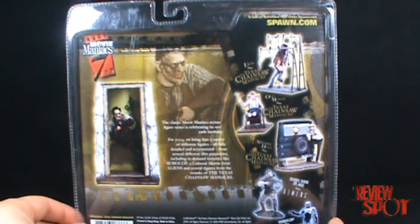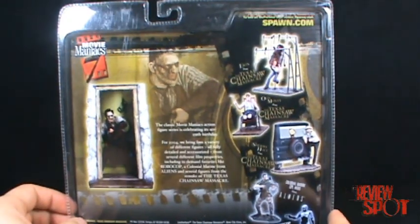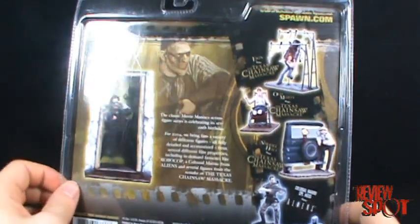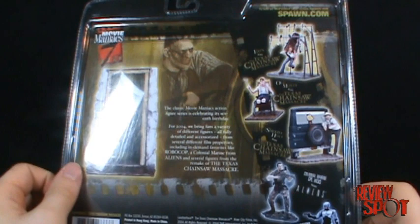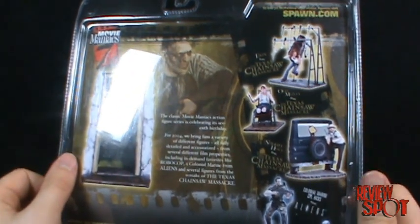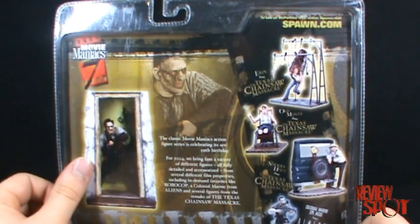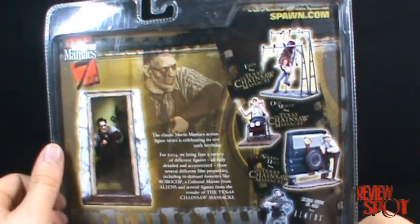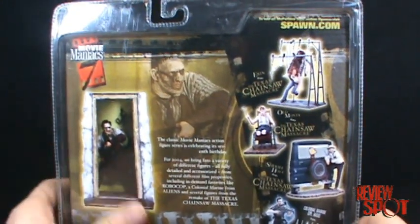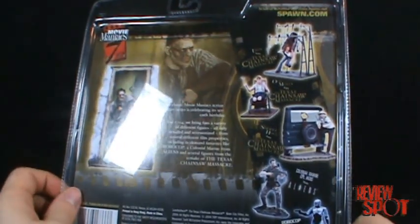On the back of the packaging it basically talks about all the figures in this wave. The downside though to this set is that aside from Corporal Hicks from the Colonial Marines and Robocop, a lot of the figures from this wave are from the Chainsaw Massacre remake movie. So if you're not a Chainsaw Massacre fan and you don't like Leatherface and you didn't like the remake, unfortunately most of these figures in this set are a bit of a wash.